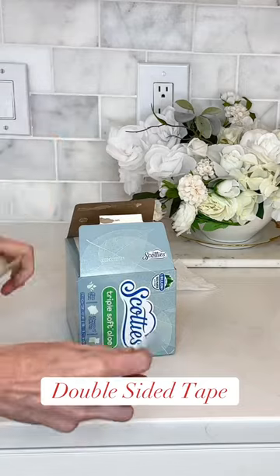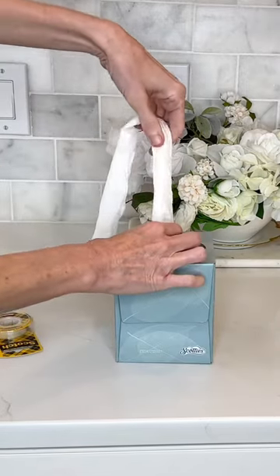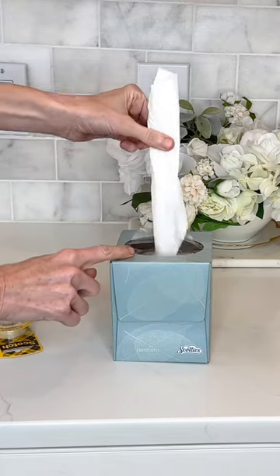Use a piece of double-sided tape to reseal the box so it won't open back up. Now all you need to do is pull the amount of toilet paper you need and tear it off.